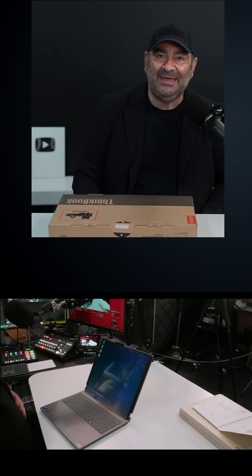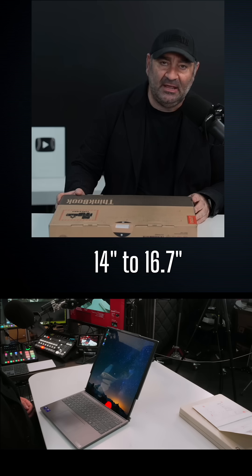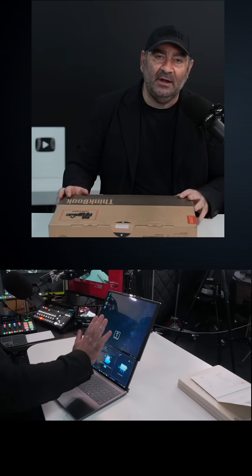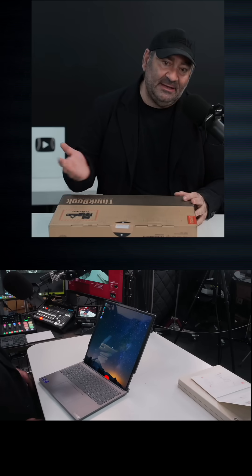This is the first time you get a rollable display going from a 14-inch to a 16.7-inch display. It goes up vertically. You can use hand gestures, you can press a dedicated button on the keyboard, and you can get that to roll up or roll down, or roll in, as they say.